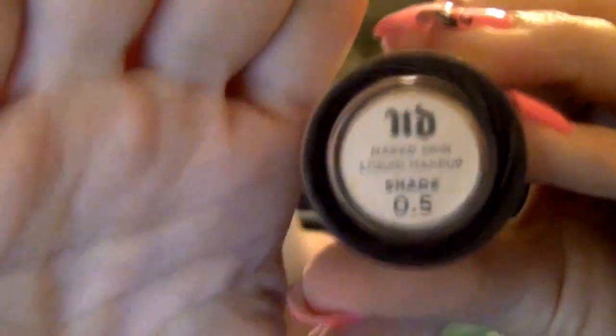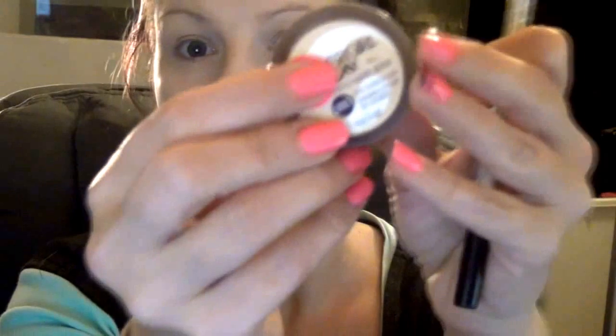Hey everybody, it's Miss Candy. Now I've already primed my face — my monster face. I used my Urban Decay Naked Skin in the shade 05. It's all I had, so I wanted a white base. But I also used my CoverGirl Concealer under my eyes and in my T-zone, and I sealed that with my CoverGirl Pressed Powder. I put that all over my face and tried to get it as light as possible.